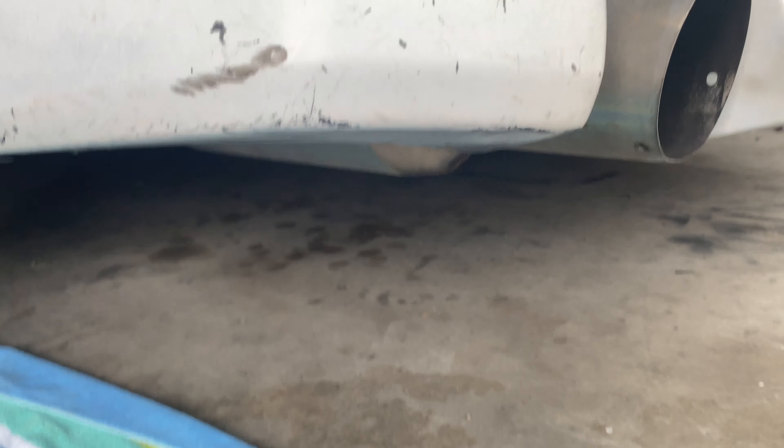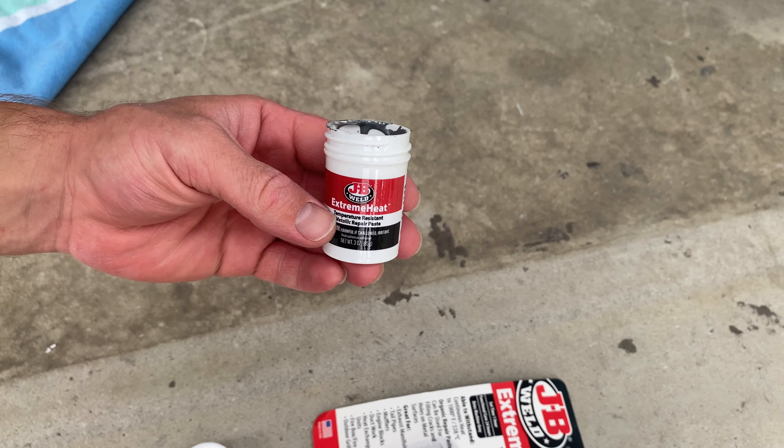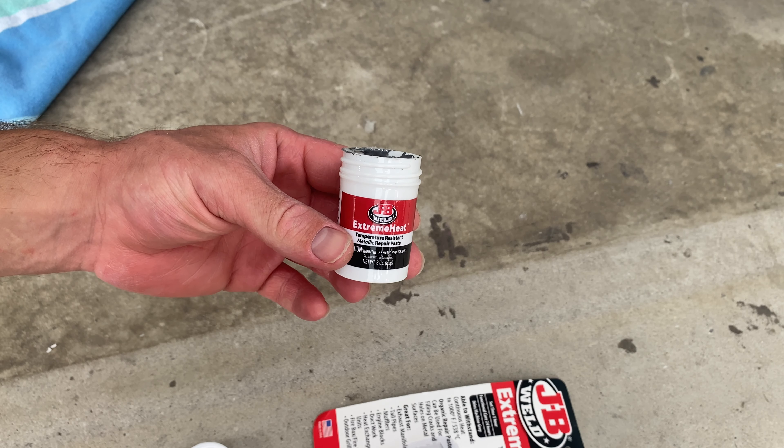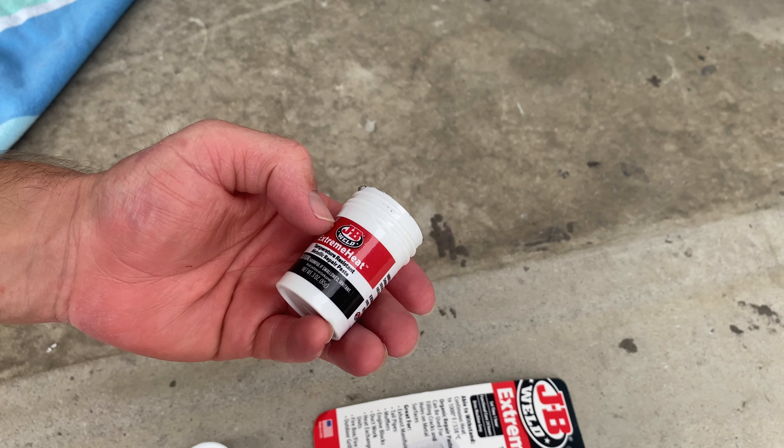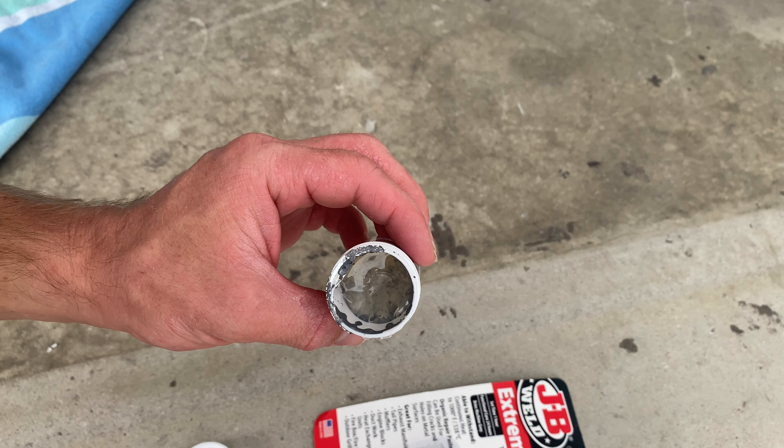Let's go over to the shelf and grab our extreme heat putty — that seemed to work well on that giant hole, so this little crack should be an easy fix. Because that muffler section is so low, I'm thinking I may want to weld a little piece of aluminum or something onto the bottom to protect it — I may do that. But first, let's get this patched up. The putty does separate back out after use, so I can still use it a second time, which is exactly what we need. Let's get this mixed up and start pasting it onto the bottom of the muffler.